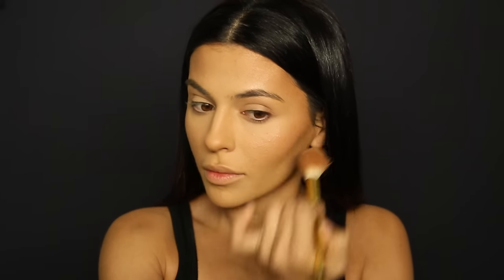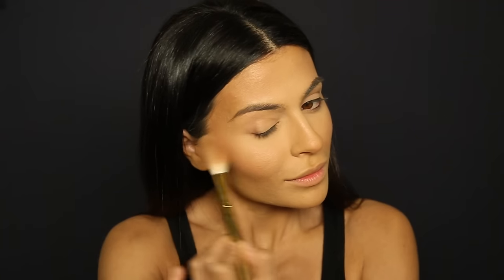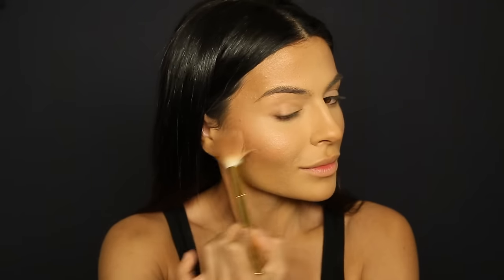Since this is a holiday makeup look I want to add a dramatic highlight, so I'm going to take my Girlactik Face Glow in Luster and apply this to the high points of my cheeks — you can see that beautiful glow developing. This is more of a champagne rose gold shade which I think is perfect for the holidays. Finally for the skin, I'm going to spray my face with the Urban Decay Setting Spray and I'm ready to move on to the eyes.